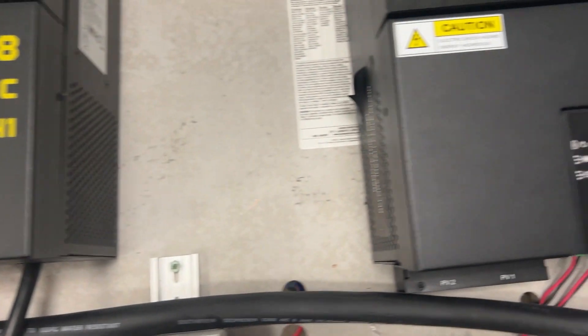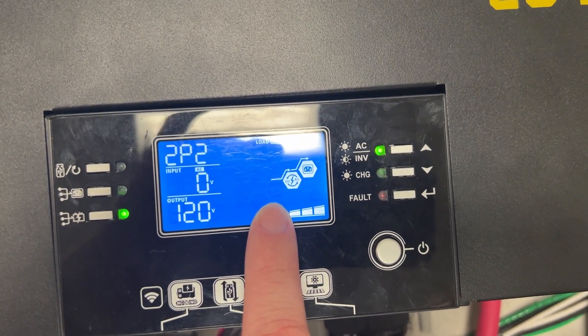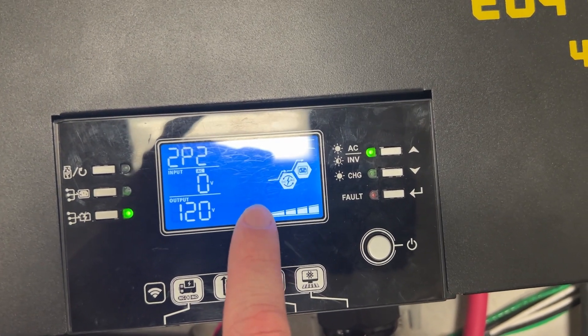On the second one you'll also see that the battery is flashing. When this one first starts up it normally takes about a minute or so before it establishes those communications and for the battery to start flashing.